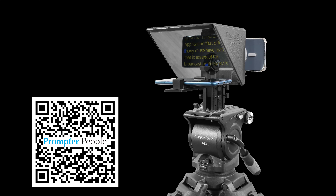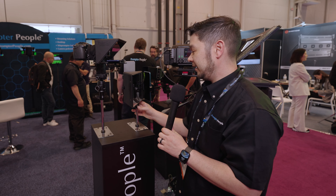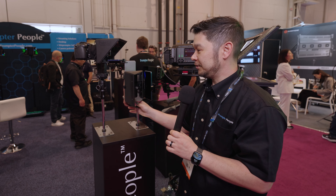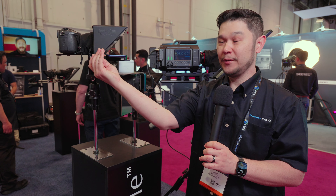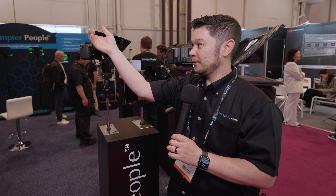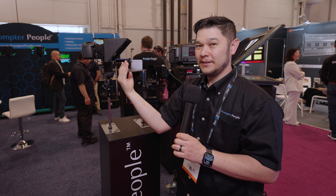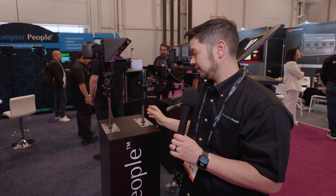This is our Pocket Q teleprompter. This is designed basically to work with smaller cameras. It can also work with iPhones and Androids. You can shoot with it in portrait or landscape mode. It fully breaks down, so the glass disassembles. The lens actually goes into the hood, so the lens is not connected to the hood at all.